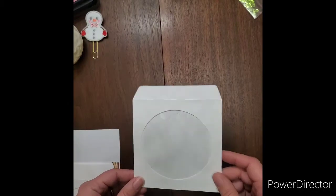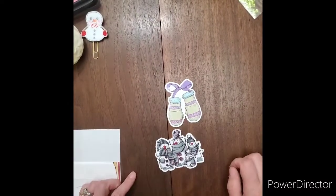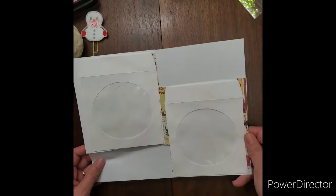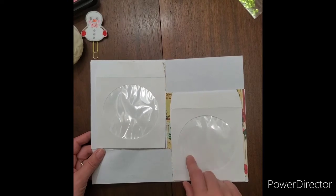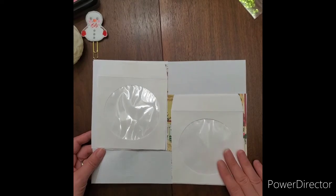Here is the blank envelope we'll be using to make that. All I did is I stuck them down with some tape onto a regular piece of paper and sent them through my inkjet printer. After that's done, we'll be wiping off the excess ink on the vellum side of it with a wet wipe or a baby wipe, and that's it.